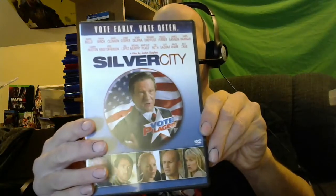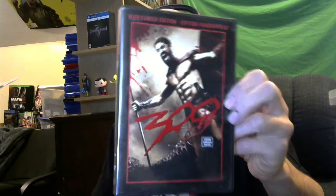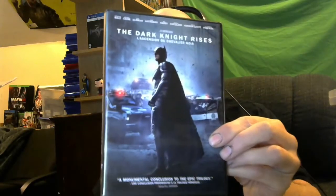I don't have this one — Silver City, never heard of it. Next: I'm pretty sure I've got 300. And then The Dark Knight Rises — awesome movie. I don't remember clicking superhero movies when I set this up because I've got like every single superhero movie already.